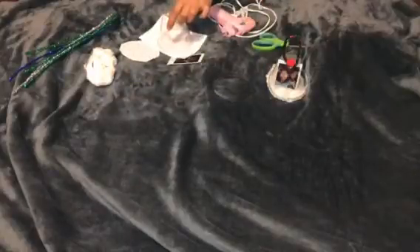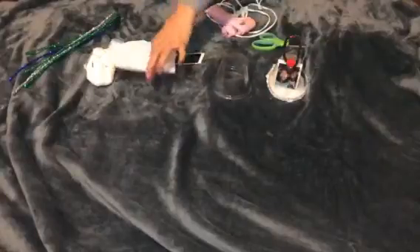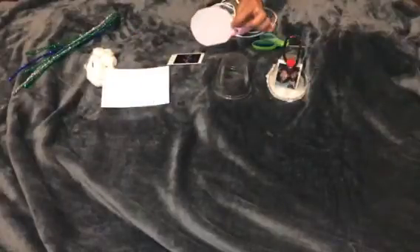Today we're going to be doing a Christmas ornament, and these are the materials you're going to need. First, put the cup over the index card, then cut around it so it looks like a circle.